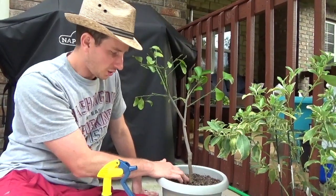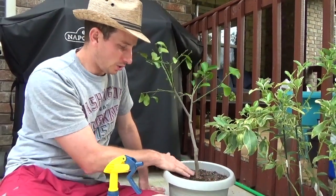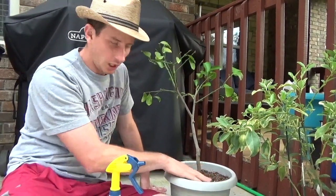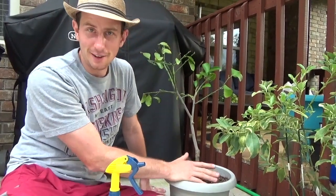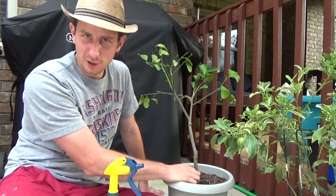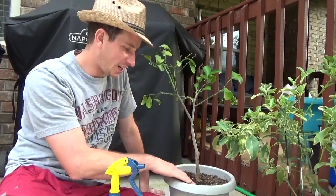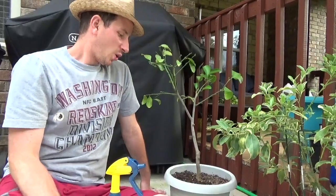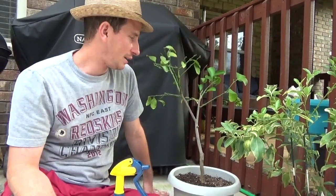Lemon trees and citrus trees are such fighters. I was talking to a guy at a local greenhouse here in town that we love going to, and he has a tree that's like 105 years old. He got the tree when it was 75 years old — a lady had it for 75 years and he inherited it. He's had it for about 35 years. He told me they're fighters.